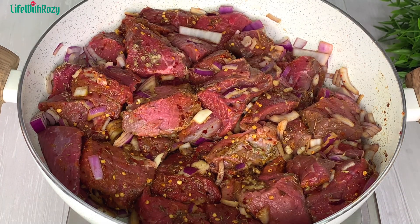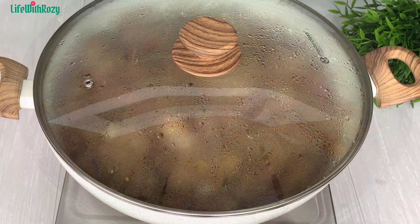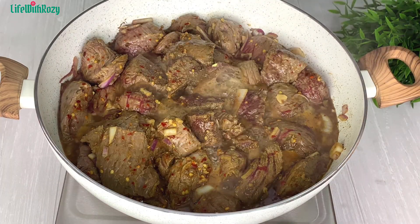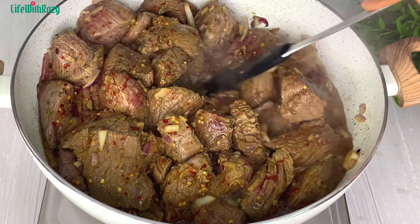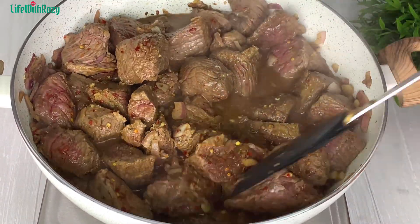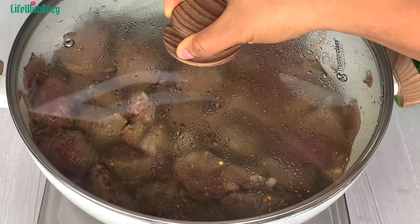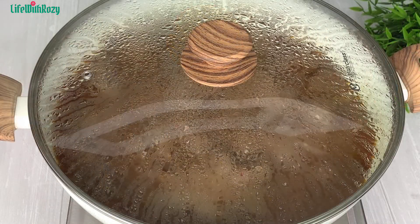I'm going to be steam cooking this, which means I will not be adding any water to it. After steam cooking the meat for about 10 minutes I'll come and check and give it a stir. When you're steam cooking meat you need to do it on low heat — if not it will get burnt because you didn't add water.